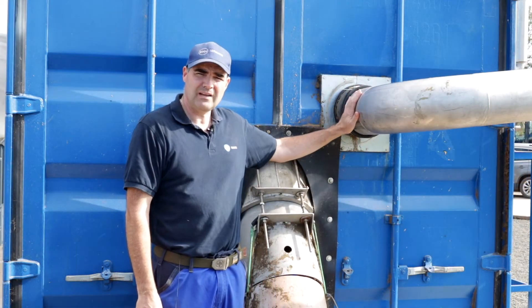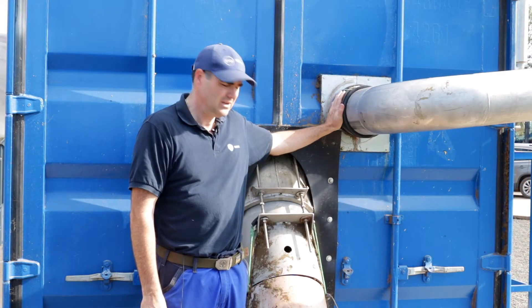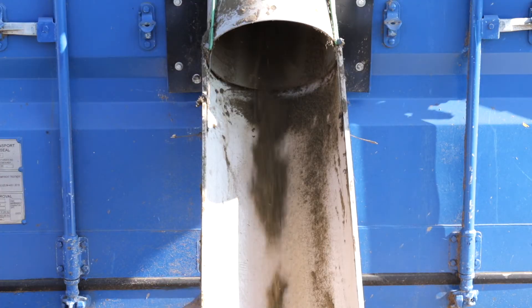This is where the hot air enters the drum at the front, and this is where the bedding material exits the drum.